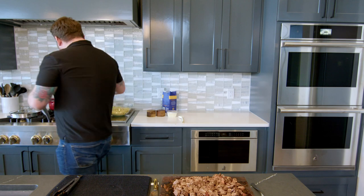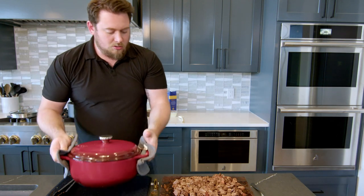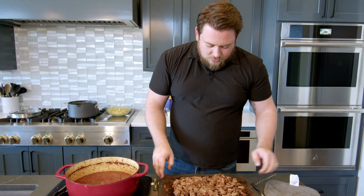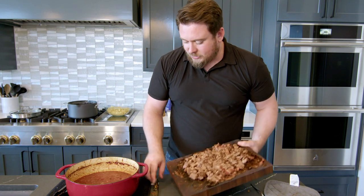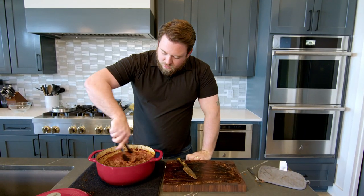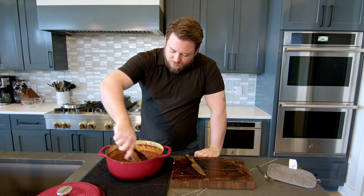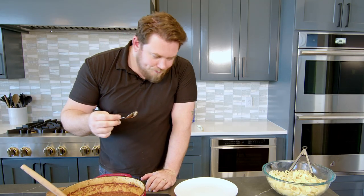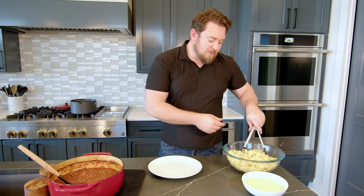Now our short ribs are completely shredded and diced up. We're going to take that out and just add this back to the pot. Give it a good mix — it's already starting to thicken up a little bit now that it's stopped cooking. Just give this a little taste... there it is, perfect! Now it's time for plating.